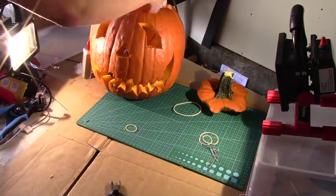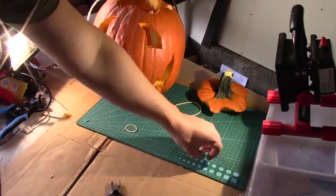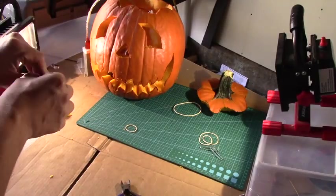Finally I stuck the electronics inside the pumpkin and I used a couple of pieces of paper clip folded kind of like staples so I could hold the eyes in place.